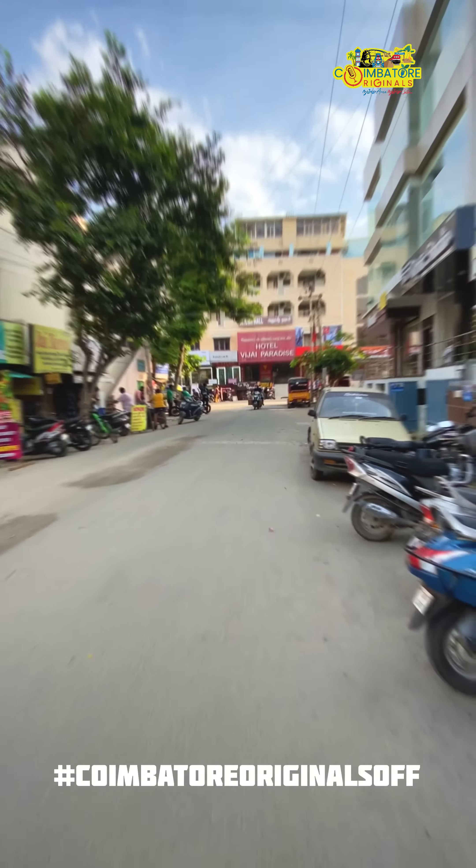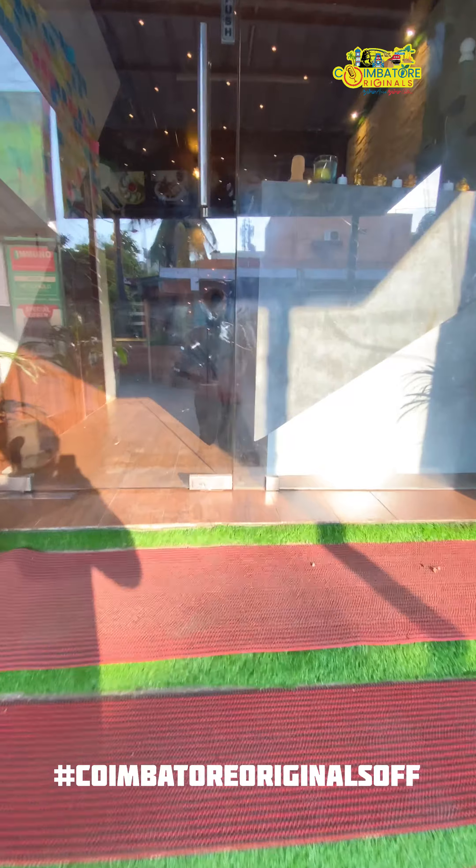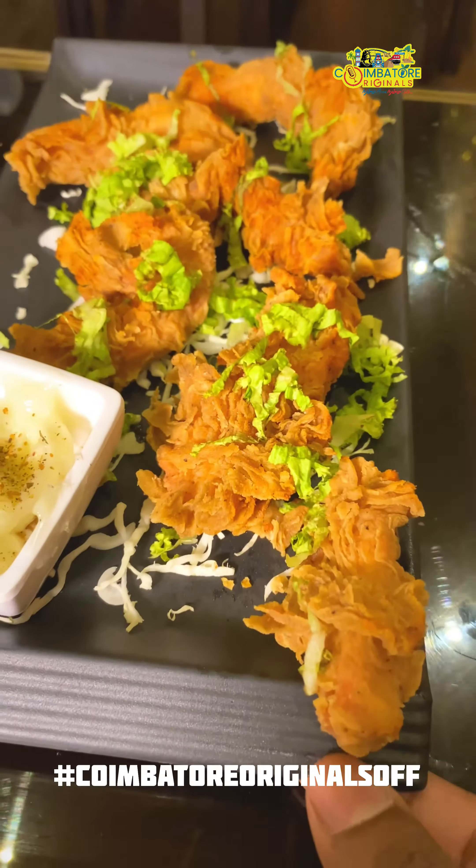Let's go to this table. If you want to check the review in the description below, check it out.